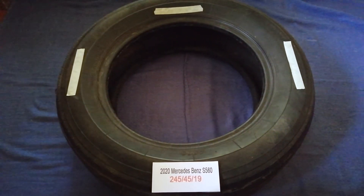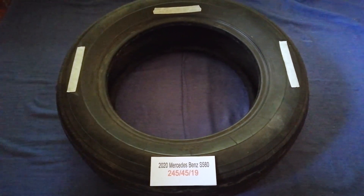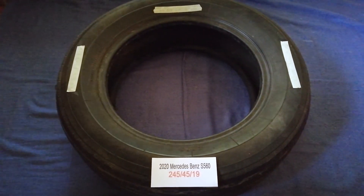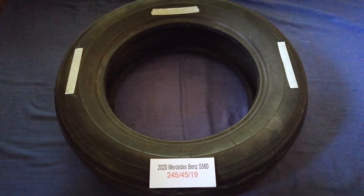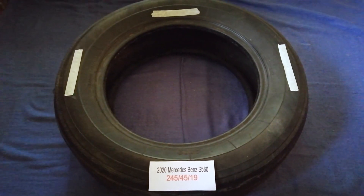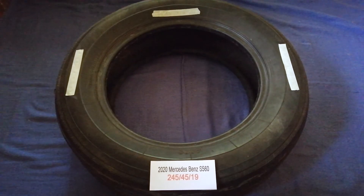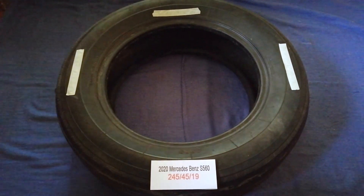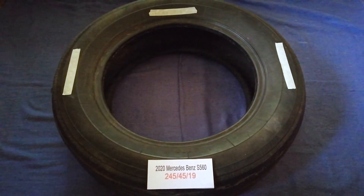Once again, the tire size for the 2020 Perseida Spence S560 is 245/45/19. If you know a cheaper place to buy tires for your car, make sure to leave a comment and let the rest of us know. Don't forget to check the video description for the most recent price. Thank you for watching — please like and subscribe.